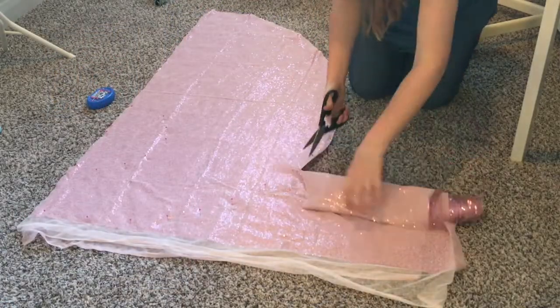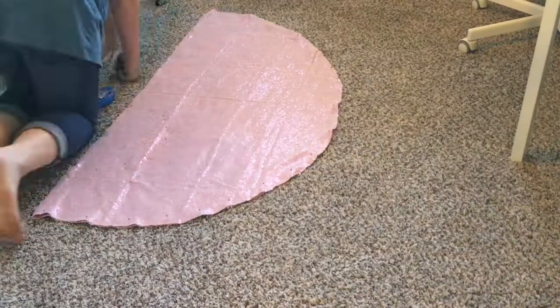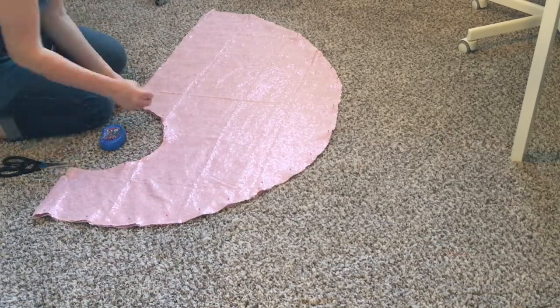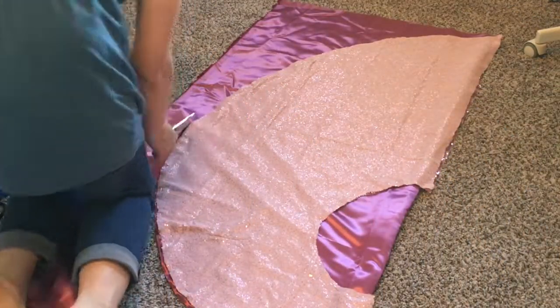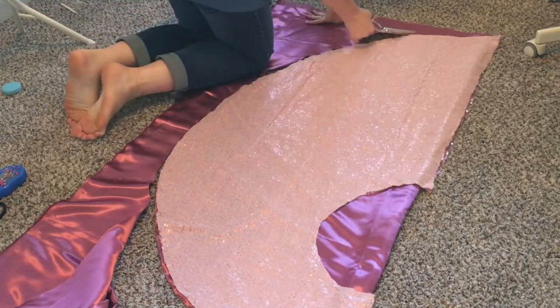Once I have the pattern figured out, I'm going to cut it out of my sequined material. Very important: if you are working with sequined material, don't use your good scissors — you're basically cutting through plastic and that is so bad for them. I'm using an old pair of kitchen scissors because they're the only ones I don't really care about that can cut through all these sequins. Once we've cut it out of the sequined material, I'm also going to cut the skirt out of a satin lining, something pretty close to the same color as the sequins.